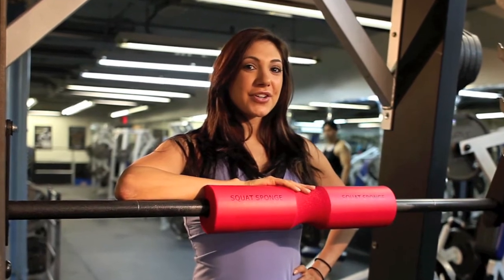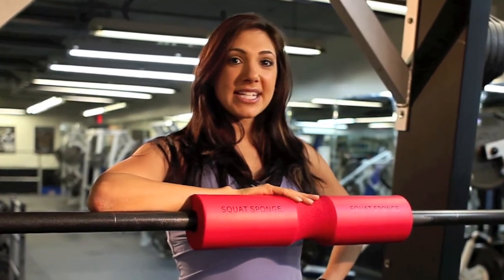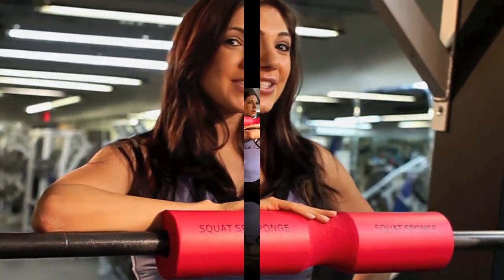Hi everyone, my name is Elise Firestone, the fitness trainer and health and beauty expert. Today I'm going to take you on a variety of leg workouts featuring one of my favorite tools called the squat sponge.